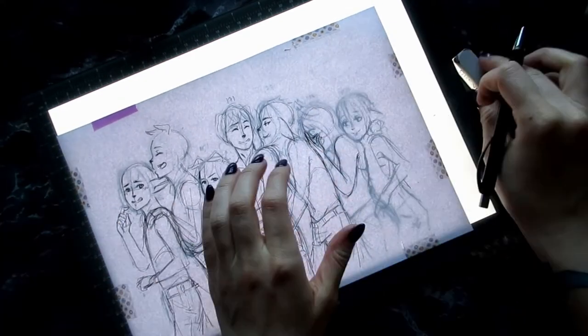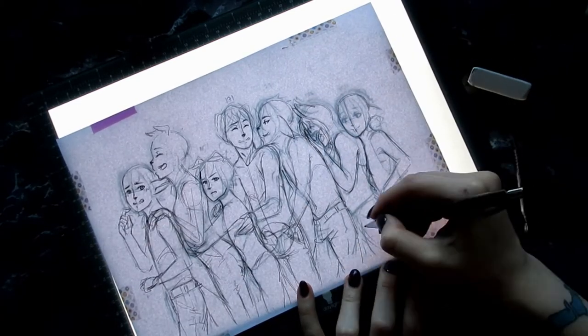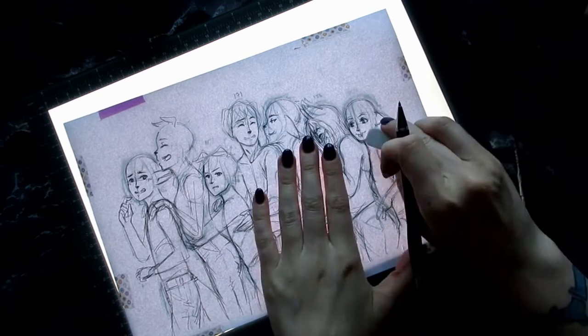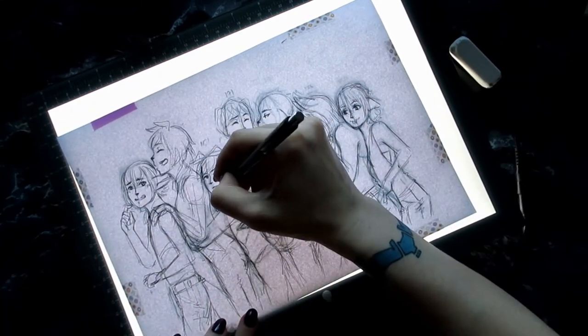I then printed that sketch and retraced it, because it was so simple — very simple. Most of their hands and fingers weren't mapped out properly, they had very simple expressions, like just sort of caricature thingies, and most of them didn't have clothes either. So I took out my lightbox and did a new sketch on top of it.